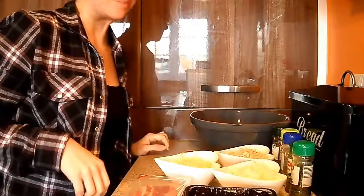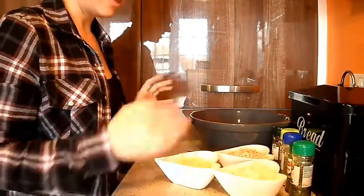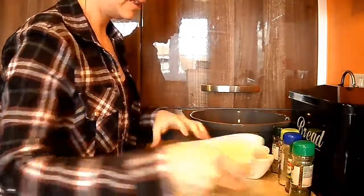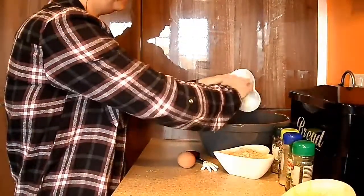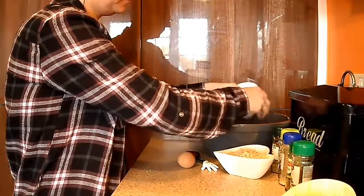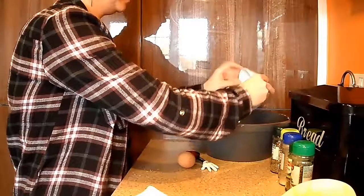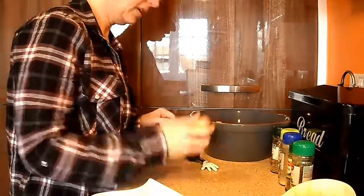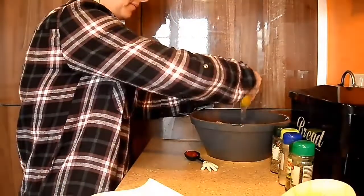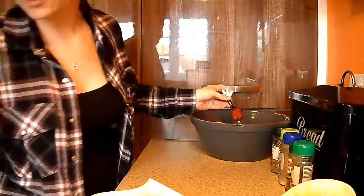Alright, let's get started on this meatloaf. I'm going to add the mince to the bowl, and then we add in all the rest of the ingredients except for the cheese and the bacon — so we've got our onion, breadcrumbs, egg, and the tomato puree.